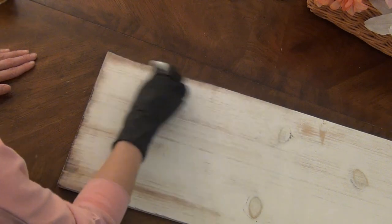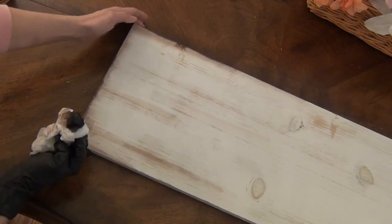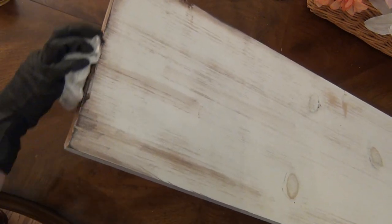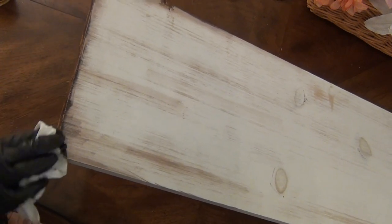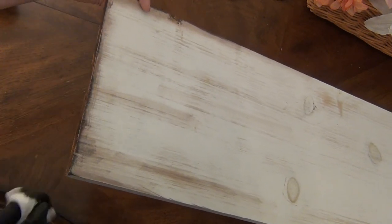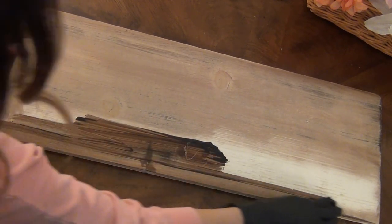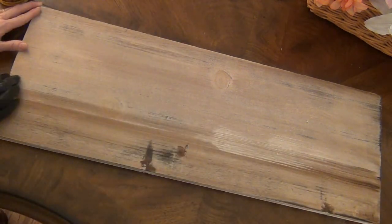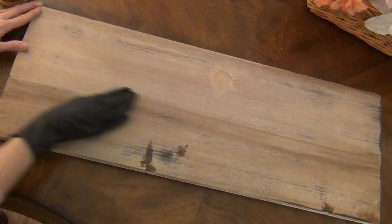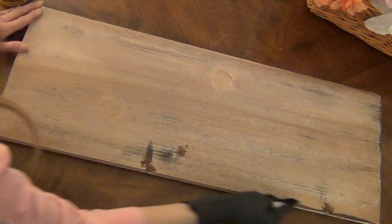In my opinion the more you layer the better it looks. If you decided to paint your love sign a different color, you could always leave the background white with a little bit of stain for distressing and it would look absolutely beautiful. But for me I didn't want to paint the love sign, so I just decided to go with a darker background and I really love the way it's turning out. The stain is really bringing out a lot of texture and color on the backboard.